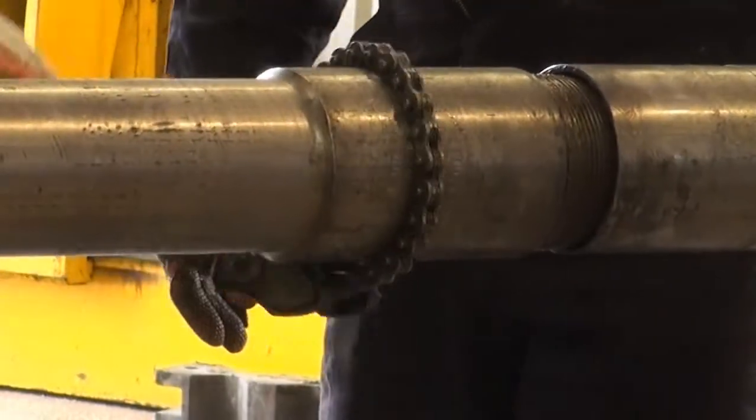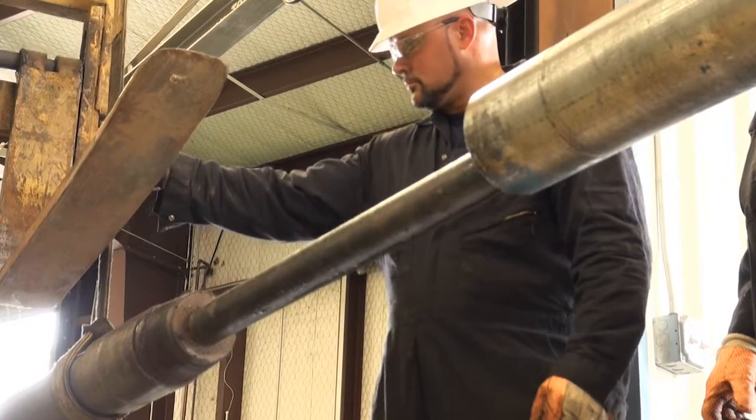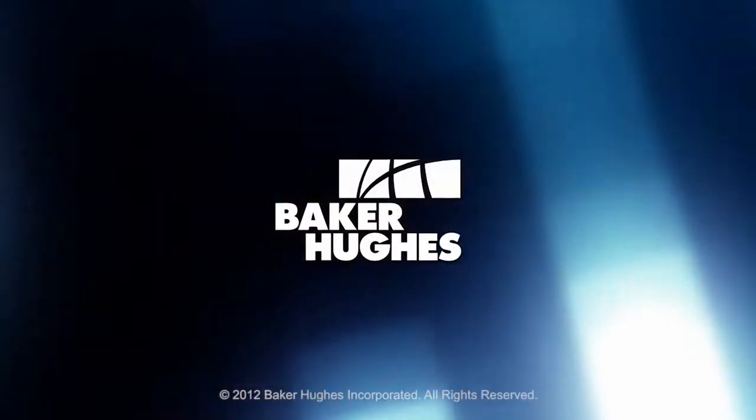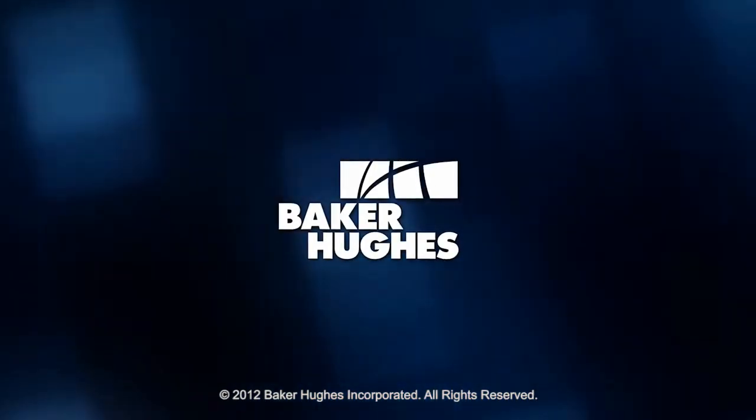This greatly reduces HSE risk and costly non-productive time. For more information about the Vax G2 system, contact your local Baker Hughes representative.